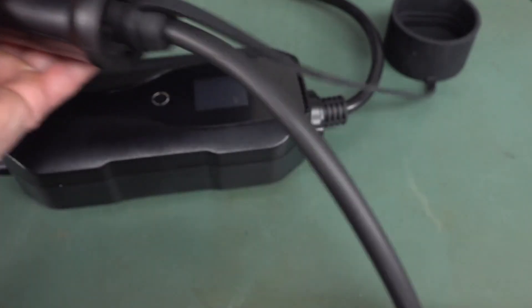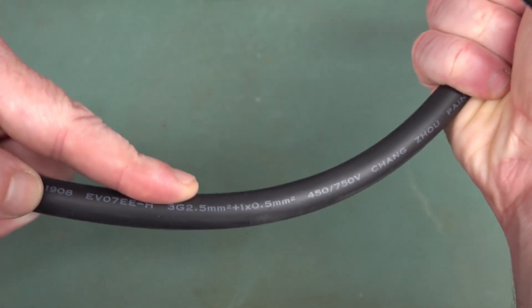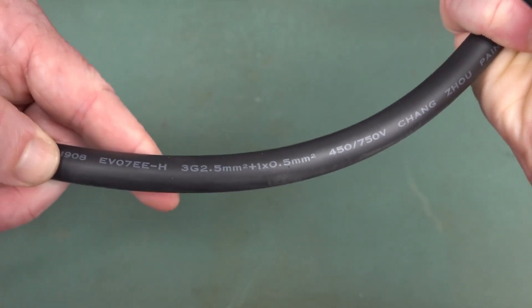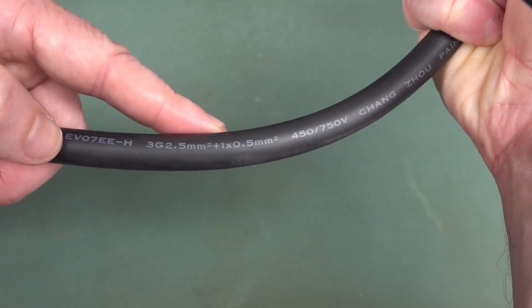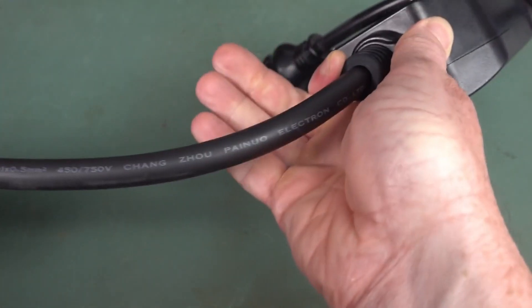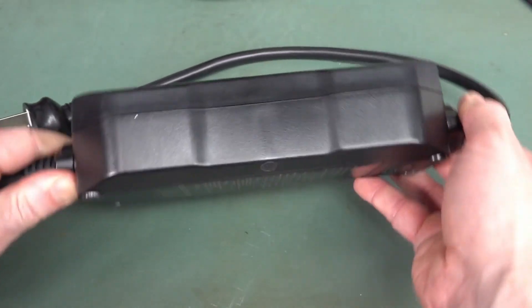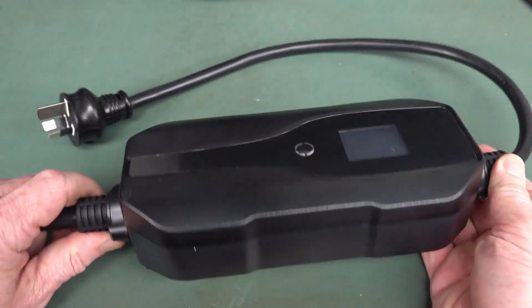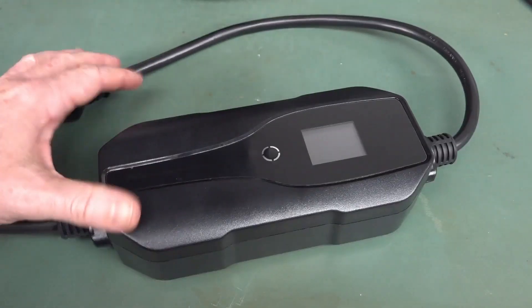It does have the Type 2 plug on the other end. And the cable — it looks like it's TUV approved. 2.5-millimeter square, which is what you'd want for a 15-amp, plus the 0.5-square-millimeter, that'd be for the control. 450/750-volt, Changzhu Pingdo electron cable. It looks and feels like a decent quality bit of kit, especially for the money — this is only 150 Yankee bucks, bare rock-bottom price for an EVSE.